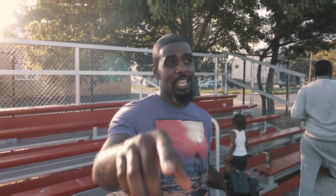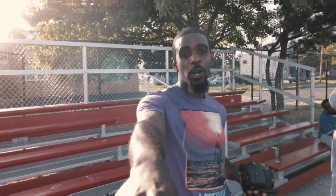Forever Films. I got my man E-Trade behind the camera — shout out to E-Trade for coming out, popping out on me, man of his word.